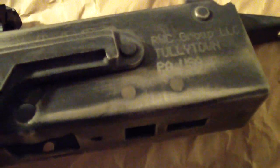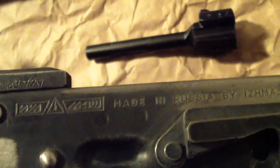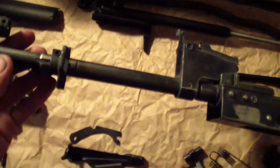I'll show you the other side of the rifle. As you can see, I pretty much took off most of the factory finish. JB Welded the hole right there — that's where the screw was holding in the front handguard on the original configuration. JB Welded the hole where the bolt hold-back lever was. Here's the other screw hole that held in the buttstock from the bottom — JB Welded those up. Saiga 5.45x39, made in Russia by Izhmash, imported to RWC Group LLC, Tullytown, PA, USA.